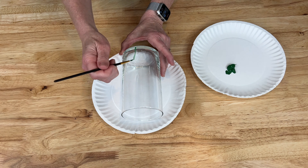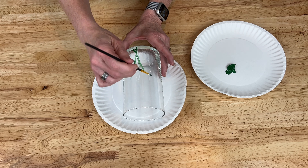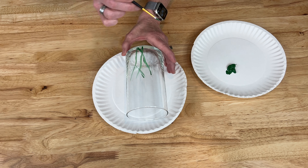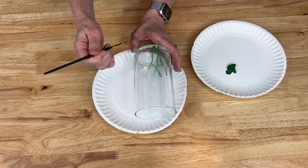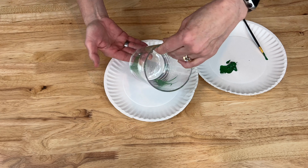I'm going to start with the color Mountain Forest. It's a darker green and I'm just going to create some stems with the paint. I just had fun with it - I didn't have anything in mind. I just kind of let the brush go whatever direction it wanted to, and I did this around the entire vase.